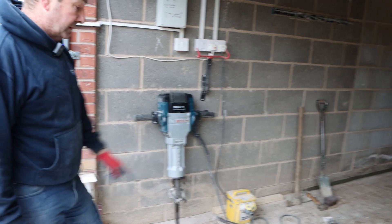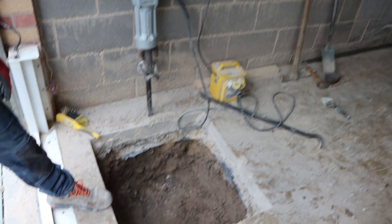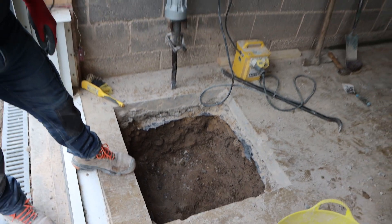Slow progress but we're getting there — unfortunately you don't know what you're dealing with until you get through the first layer. James can show you that now; we still have a bit of a way to go to get the 600mm deep sump installed.